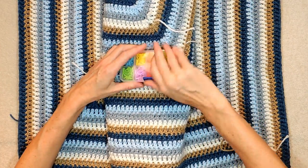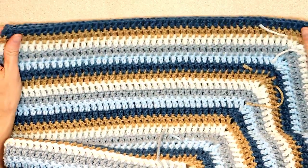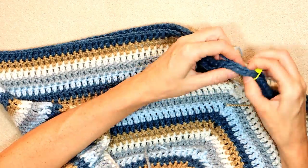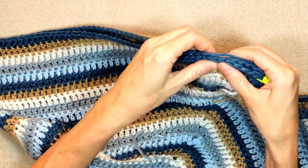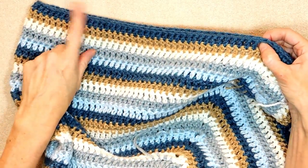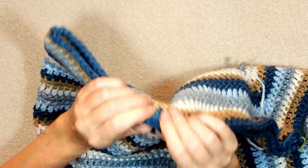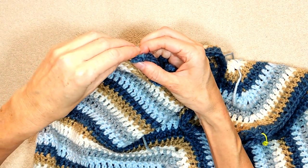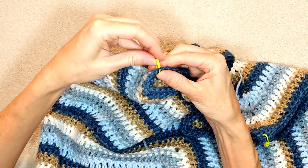Get your trusty stitch markers out and we're going to start by lining up our corners. So this is our folded edge. You're going to count all along here all the way up, or you can just wiggle your stitches together. I'm just going to wiggle my stitches together — I want them just to line up. I'm just walking my fingers, pinching each of those double crochets together. So these two are at the very end, and I'm going to put a stitch marker right into the very center so I don't lose it.